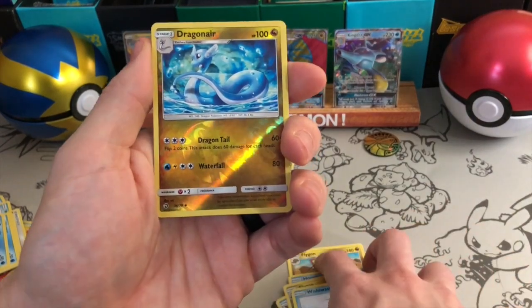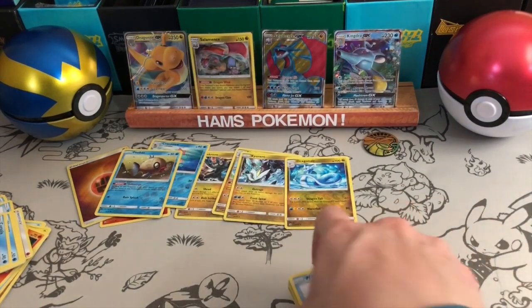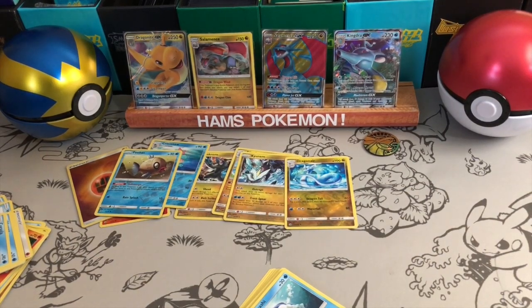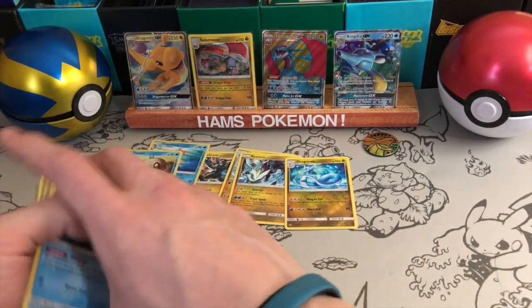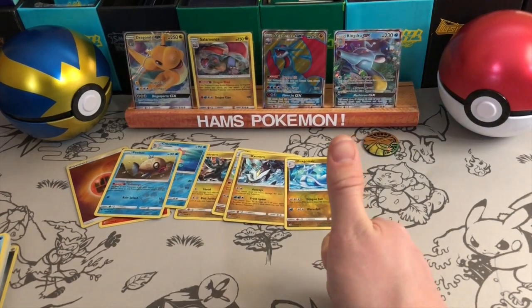The last two cards are a Dragonair Reverse and a Kyurem Holographic, so pretty pleased with that. Two GXs out of five packs, a Reverse Energy — really nice to pick up — so pretty strong really for just a few packs. Again, I apologize for my voice, really croaky, but I really wanted to get this opened up so I could get it uploaded and sent out to you guys. Thanks a lot guys, please like, comment and subscribe. Until next time, goodbye.